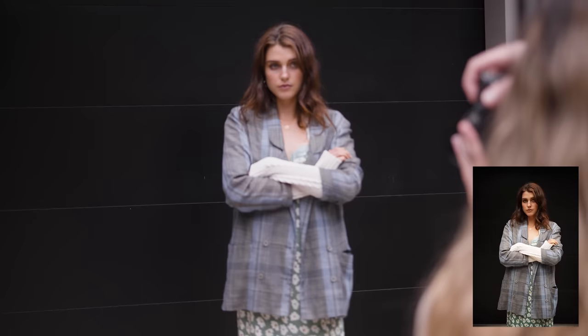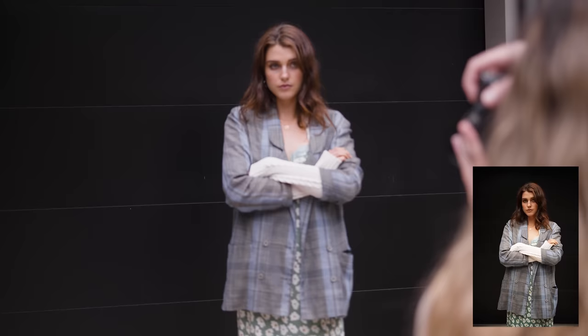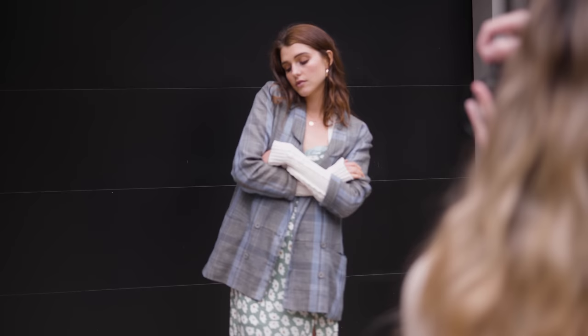I always love doing this when shooting against a solid wall — creating some depth between the subject and the background. In this case it's going to help blur out the lines in the roller door and make it appear like a solid black colour in the background.